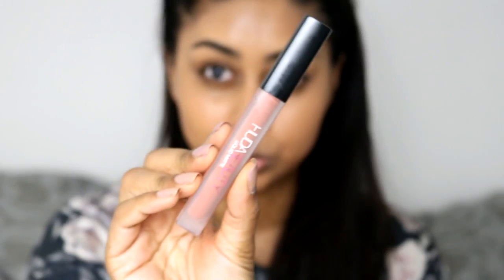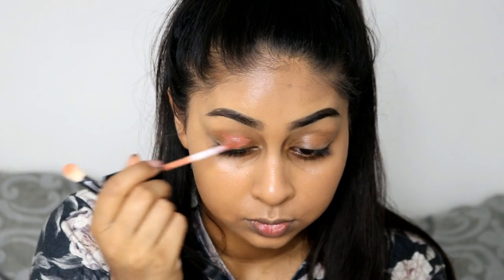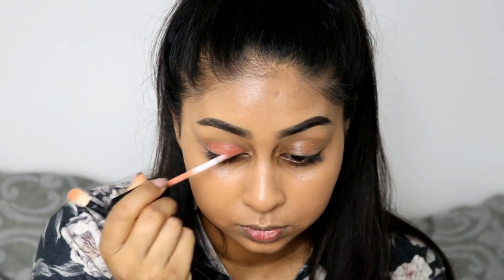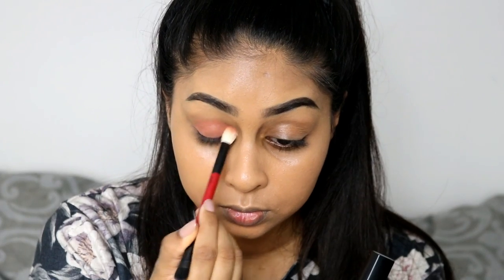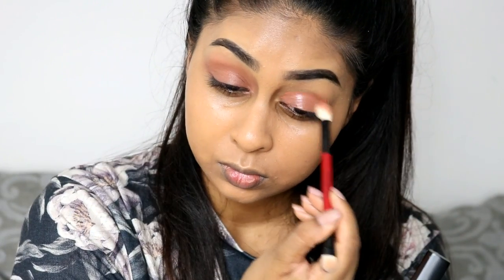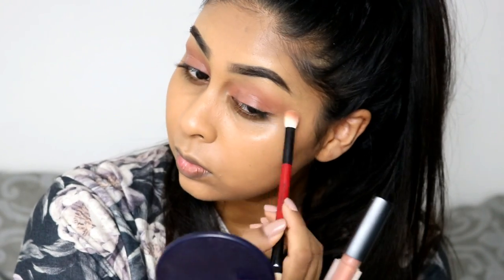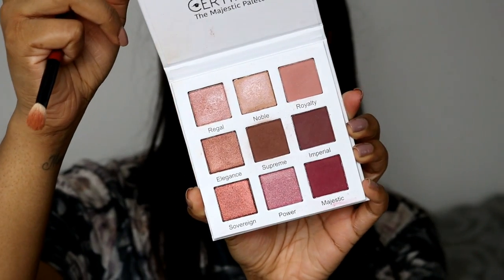Next I'm using the Huda Beauty liquid matte in Girlfriend on the lids as my base. It actually works really well as a base — I'm just blending that all out. It actually prevents your eyeshadow from creasing, which is so nice, and it also adds a tint so because I'm using a light pink eyeshadow it's going to make it pop even more.